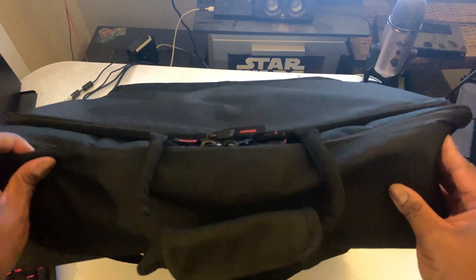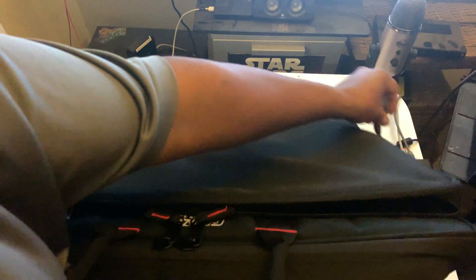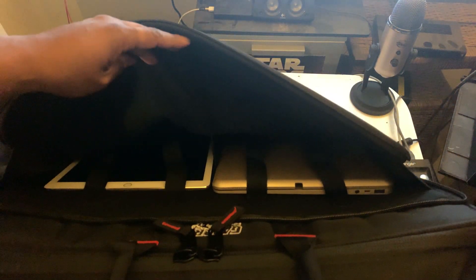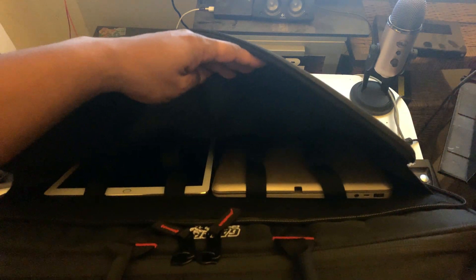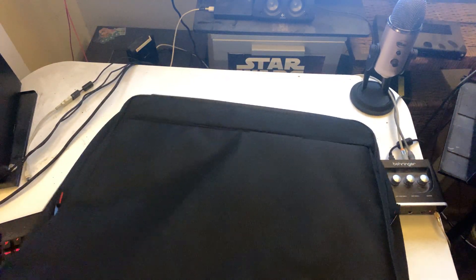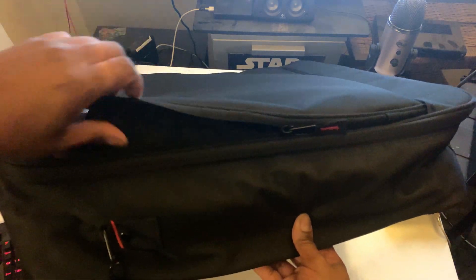Now as you see, it's got a little pouch. And when you open it up, it extends. And as you can see, I have my iPad 12.9 inch and then I have my case for my iPad. But that could be a 13 inch MacBook. And if you look on the sides, when you unzip it, it actually lets it extend so you can put all kinds of other stuff in here — cords, peripherals, whatever you want.